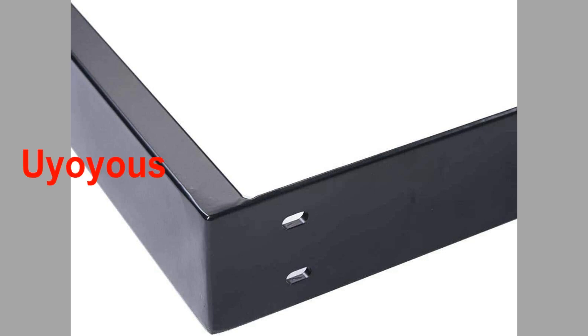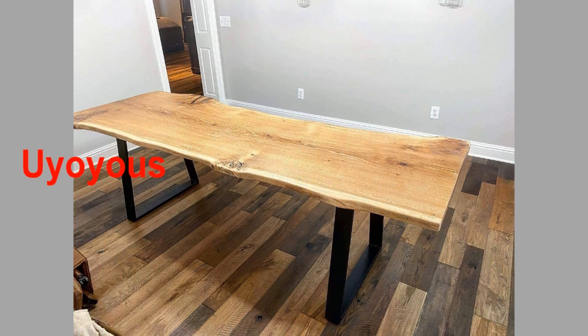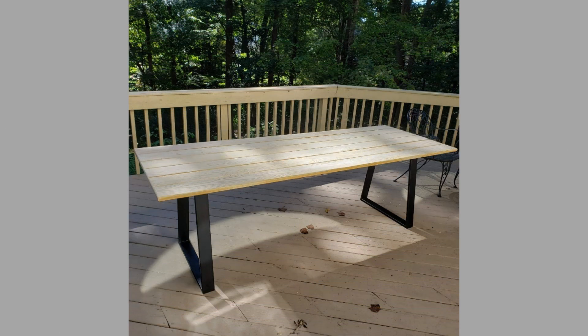The third product comes from a company known as Uyuyos table legs. They are also heavy-duty trapezoid tube black cast iron coffee table legs, or industrial dining table legs. They are made of heavy-duty solid metal, specifically high quality structural steel. The heavy-duty metal legs come with a satin black powder coat finish and will keep them in good condition for decades.